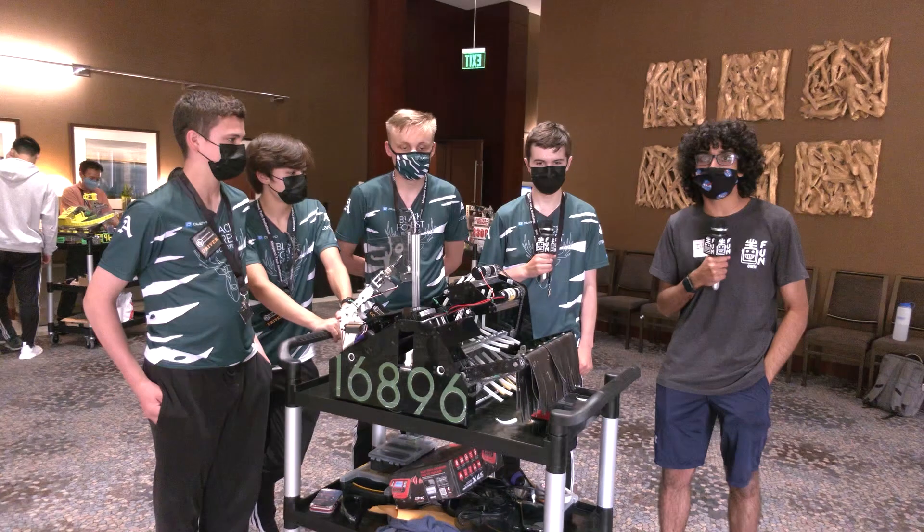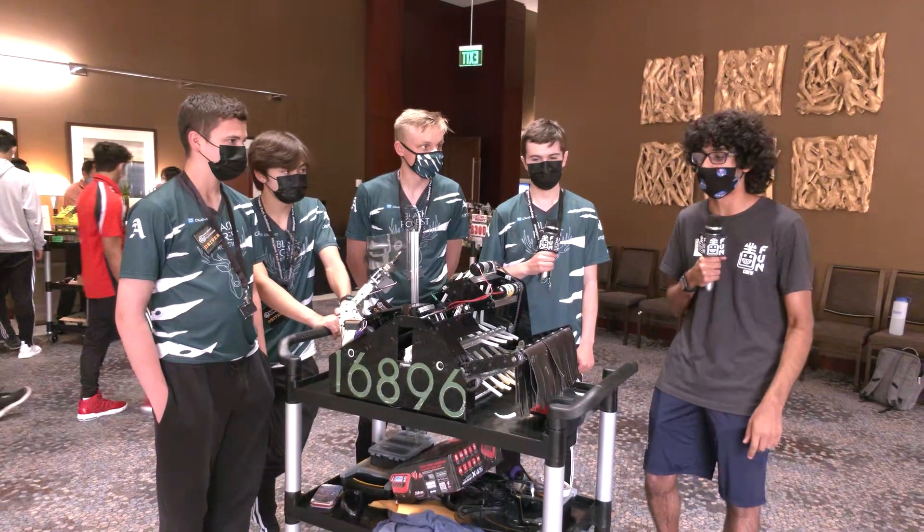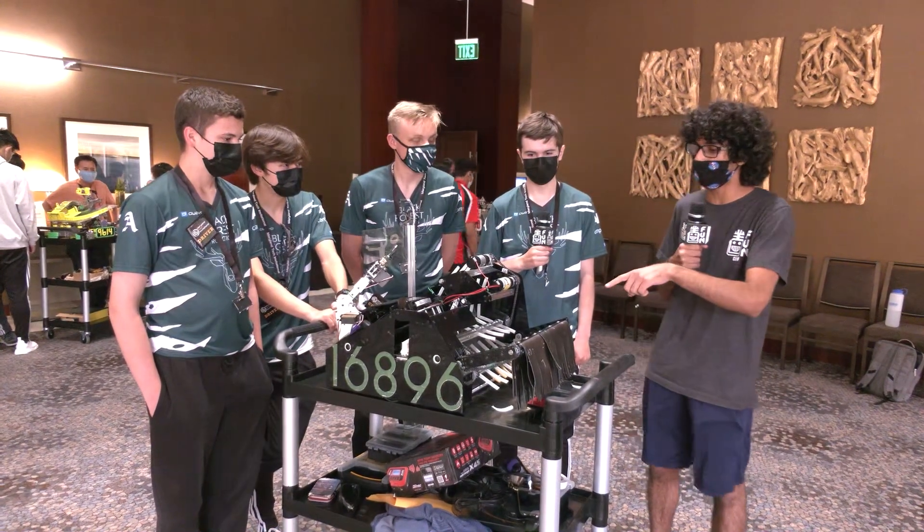Hi everyone, it's Ishan from FUN FTC and we're here with Team 16896 Black Forest Robotics. They're from Colorado, they've won every single event they've done in person, and they're here at the MTI. They've got an awesome robot — really big, really solid.